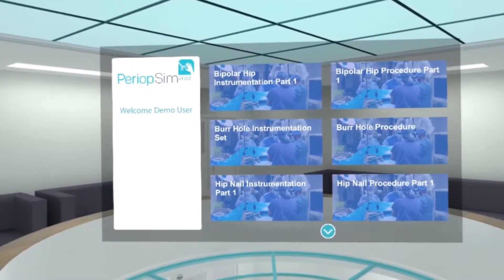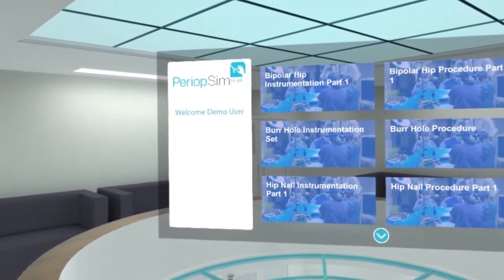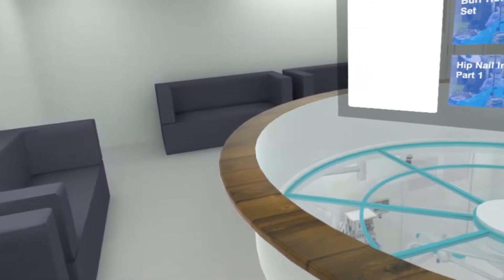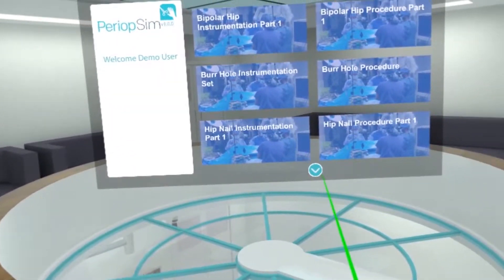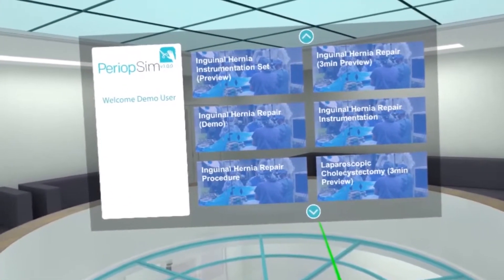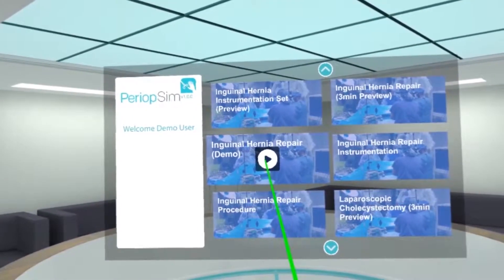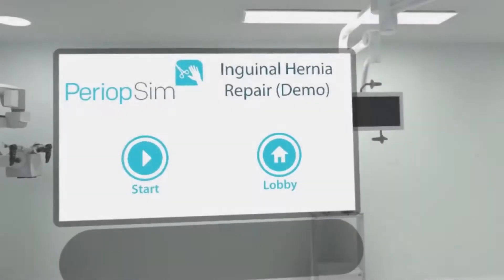Hello and welcome to our PeriopSim VR demo. Where we are right now is in the lobby, and we're able to scroll through and select different modules. What I'm going to do here is go over and do the inguinal hernia repair preview module.